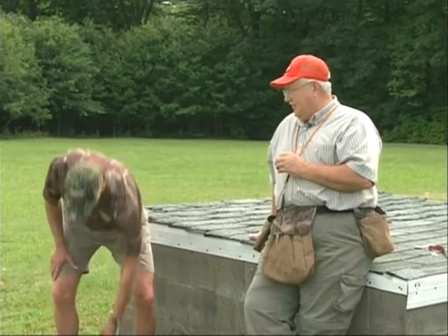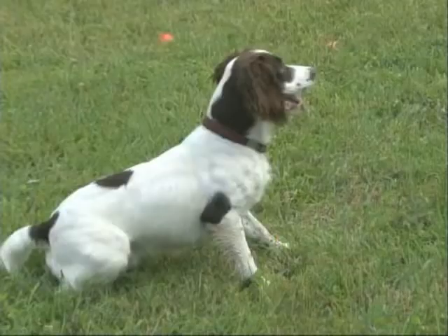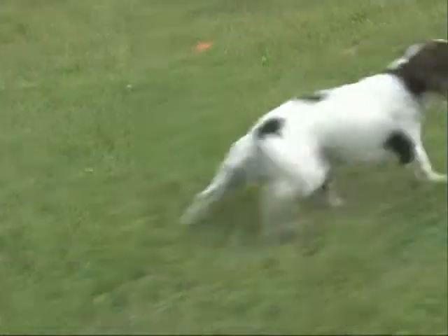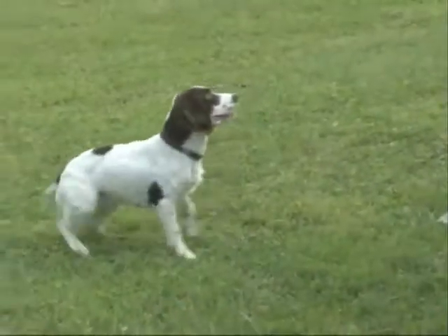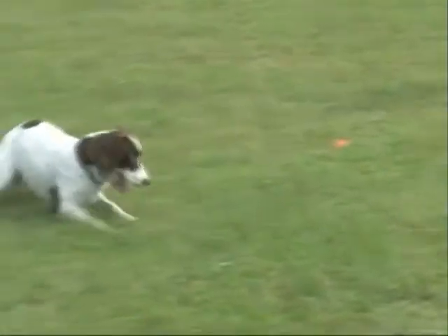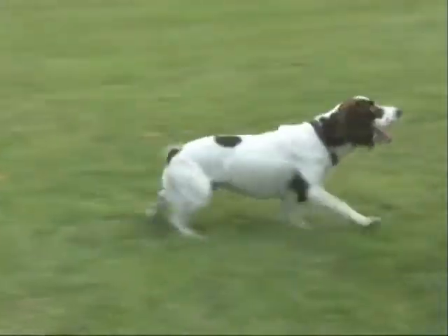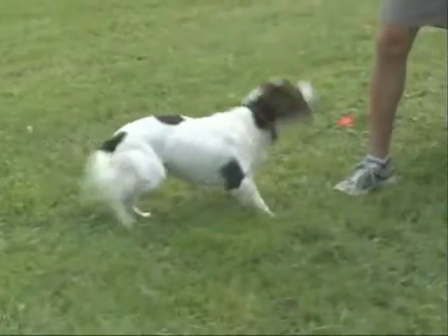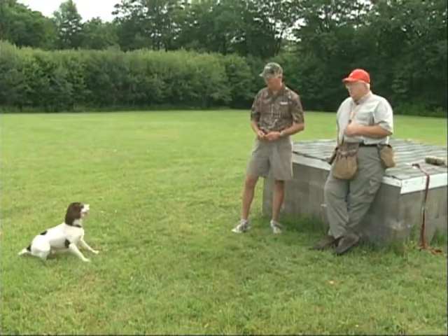He's fetching up clay targets now. I don't give him any more retrieves than we need. Just give him one or two retrieves — when he does them right, quit. Don't give him the opportunity to overdo it. He loves to retrieve, but I would try to get a hold of some pigeons before season. So, you're having a little trouble with him sitting — do you want to do some work on teaching him patience and how we start him out with sitting?